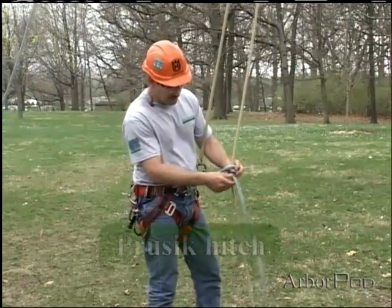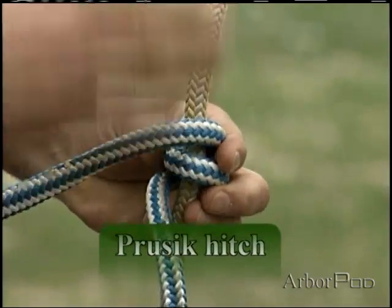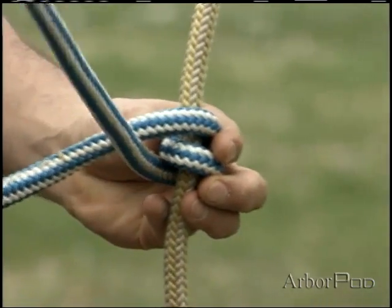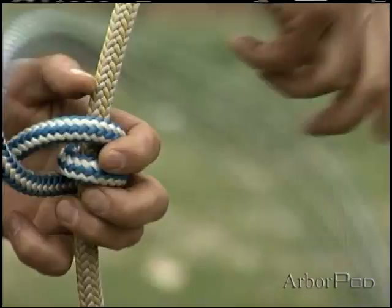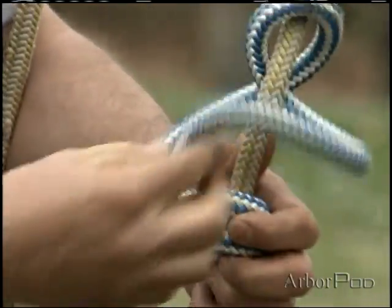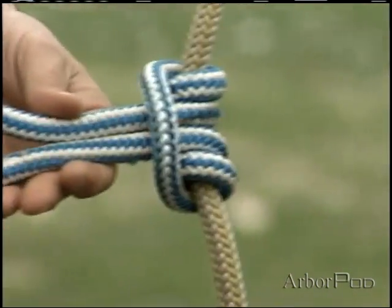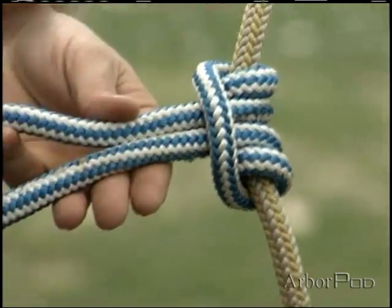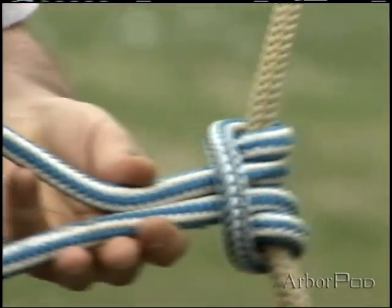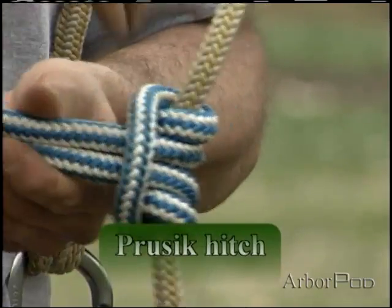I start in the same way with two turns around the standing part of the climbing line, but this time I'll pass the rope over the bridge and I'm changing direction now as I add two more turns. Notice that the bridge enters the pressec on the same side that the tail exits, and now the bar of the climbing hitch is vertical.